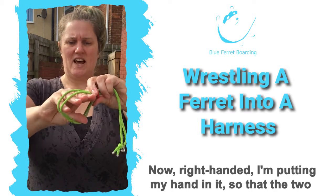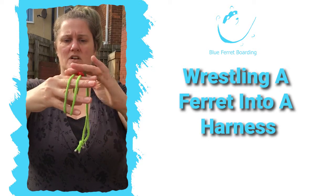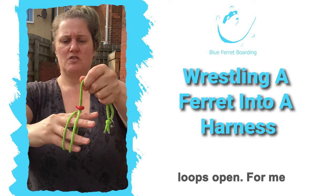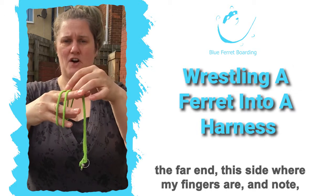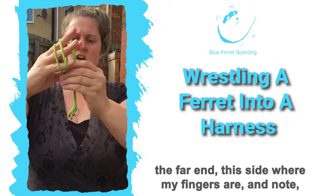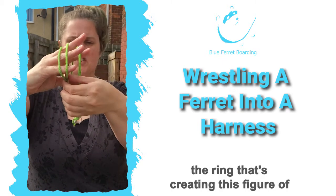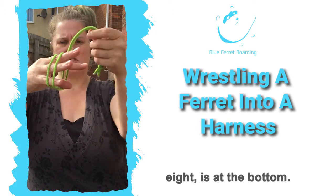Right-handed, I'm putting my hand in it like that so the two loops are over my hand and I'm holding those loops open. Notice the toggle is at the far end, this side where my fingers are, and note that the ring that's creating this figure-of-eight is at the bottom.